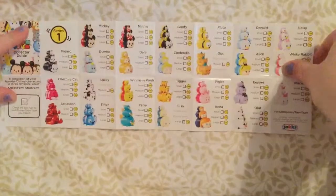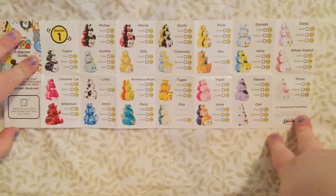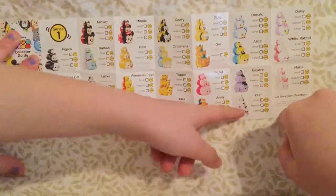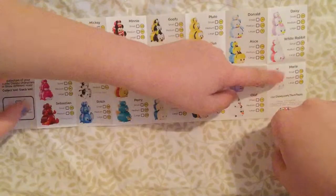So let's look at the Disney collector's guide. It's this really large booklet. Here's some of the ones. I really want Elsa and Anna. I really want Minnie, Olaf, Rui, Stacy.